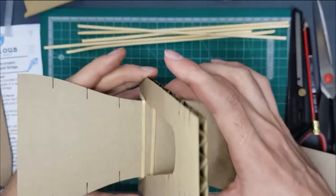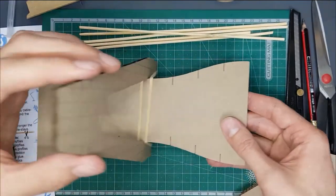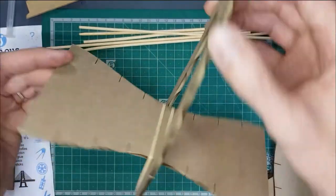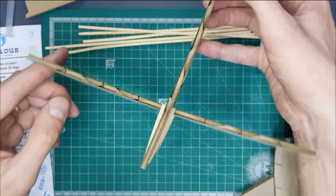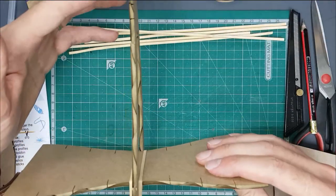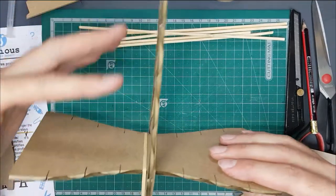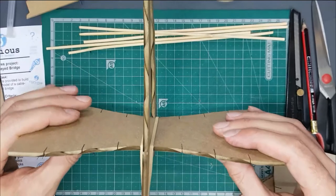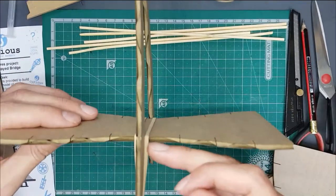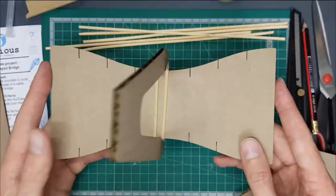Now our deck is attached to our tower and it still has an element of flexibility — it can move up and down. That allows us to then take the cables and attach them to the deck and let the cables take the support of the deck rather than it all just sitting on the frame. That's the first one — you need to make two of those.